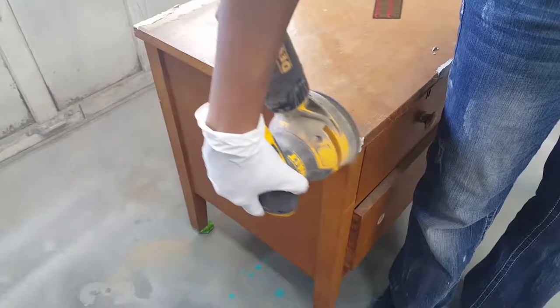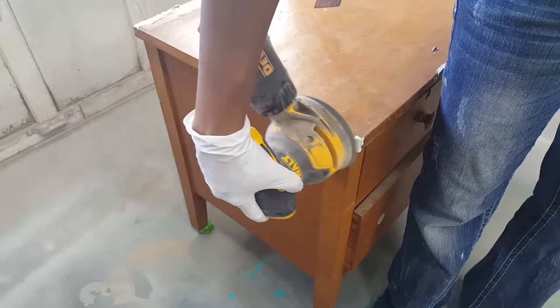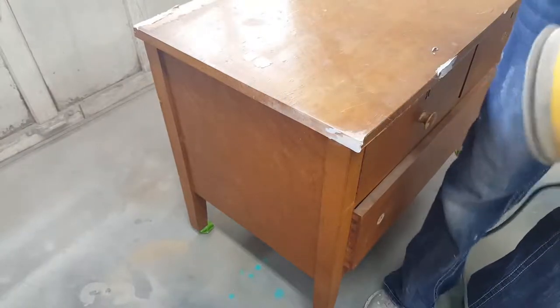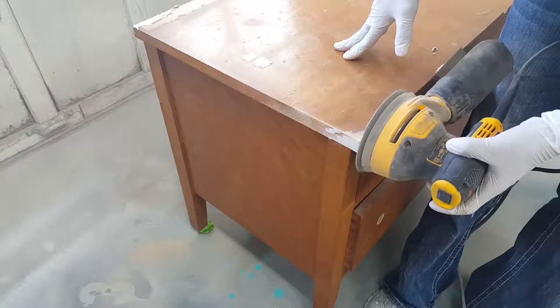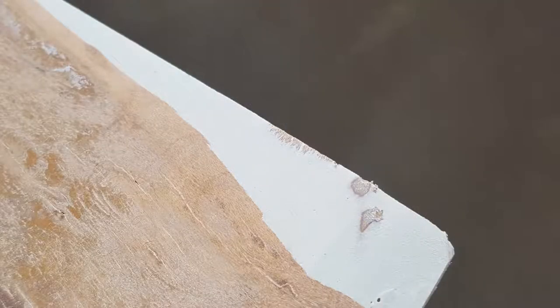Once the Bondo was dry, I went ahead and started in with my orbital sander. You just want to use it on low speed and sand the Bondo down as best you can to make it the shape that it was before it got damaged. I'm just trying to rebuild the corner here, going around on all sides and reshaping it. Here's what your sanded areas should look like once you've smoothed down the Bondo.